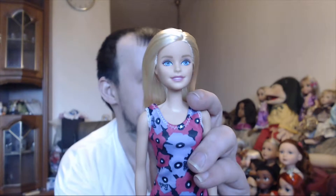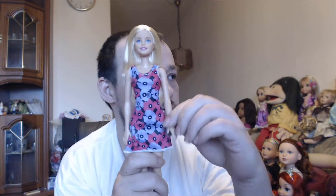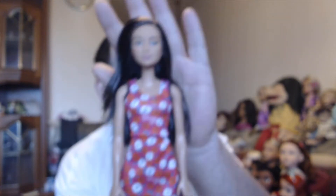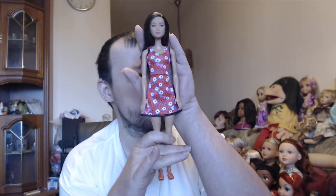The blonde one has the default Barbie face and a nice dress. They can all do arm poses but they can't do the full articulation moves. The blonde one I named Mia. Then I also have this doll — because she's an Asian doll I named her Yuki, and she's my favorite from this three-pack.